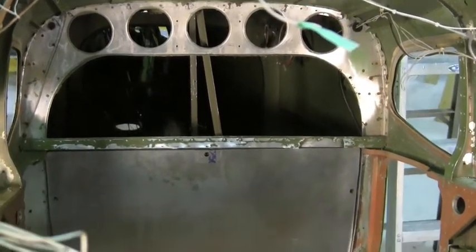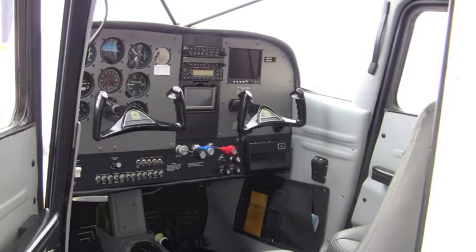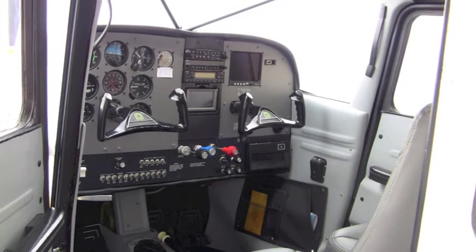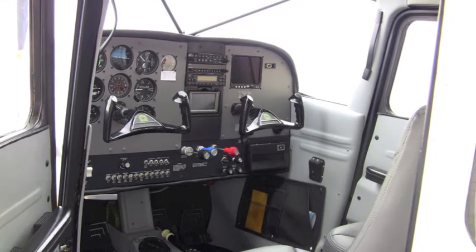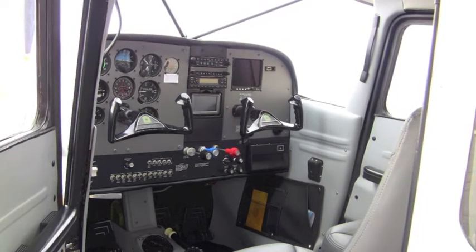Taking care of any corrosion, which was very minor for this aircraft actually. This project is almost complete. Here's a view of the new panel. It flew for the first time after the extensive restoration on the 29th of February. We have a couple more issues to address and a paint job, and she will be done.